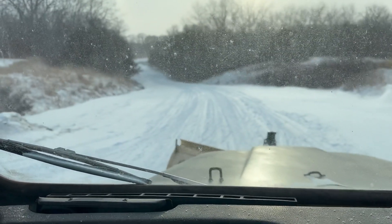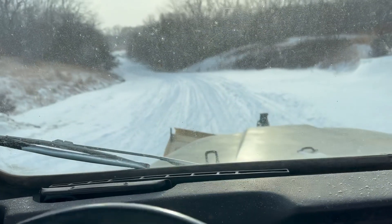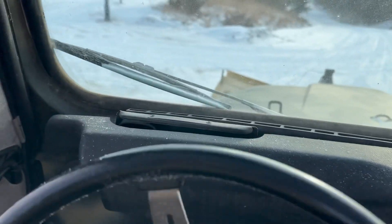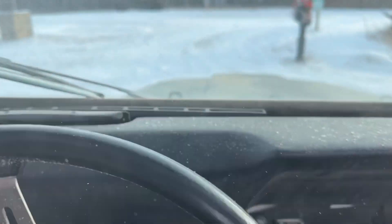I actually put my glove on and used my nose to touch the record button, so I guess that works. Going in and plowing back toward the house — let's lay it down, here we go.